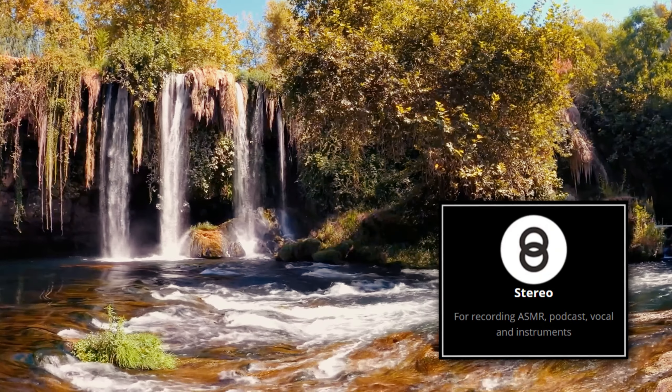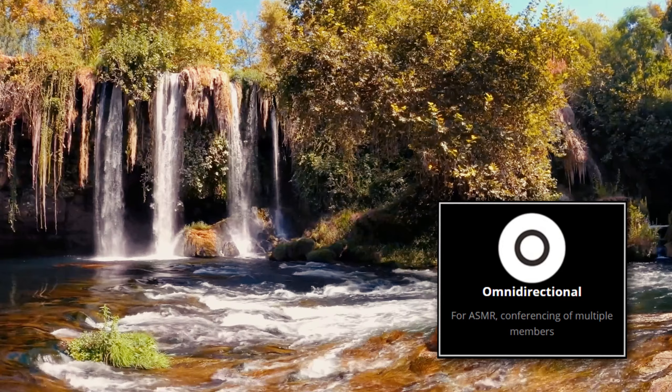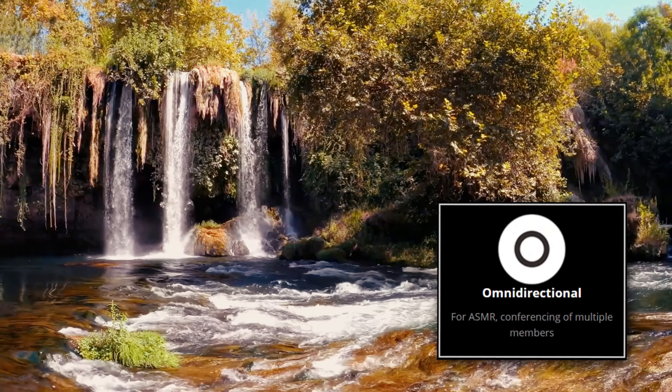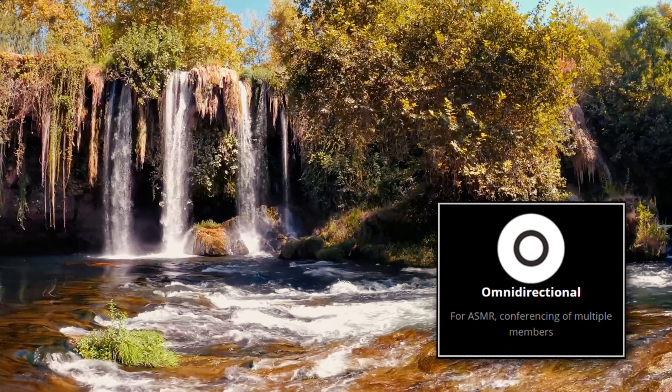The next polar pattern is omnidirectional. With this, you can hear me from 360 degrees. Here is me talking on the left, and here is me talking on the right. As you can see, you can hear me from every angle, even the back. So here's how it sounds in omnidirectional.